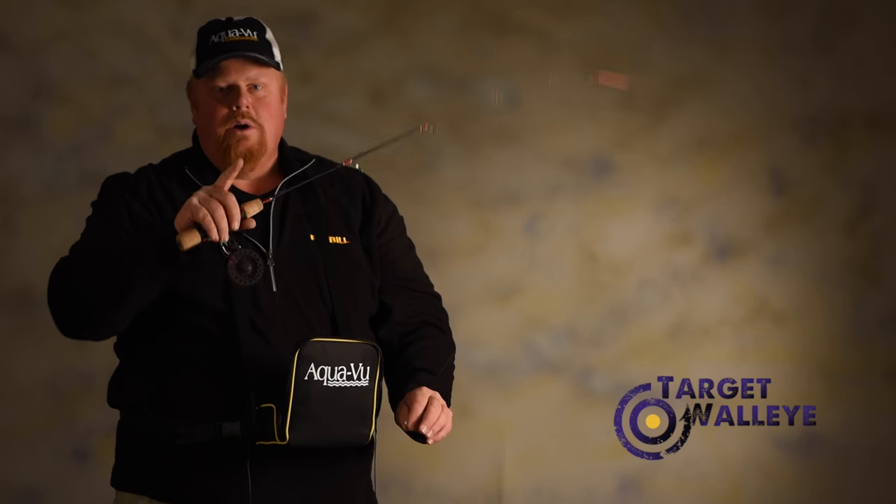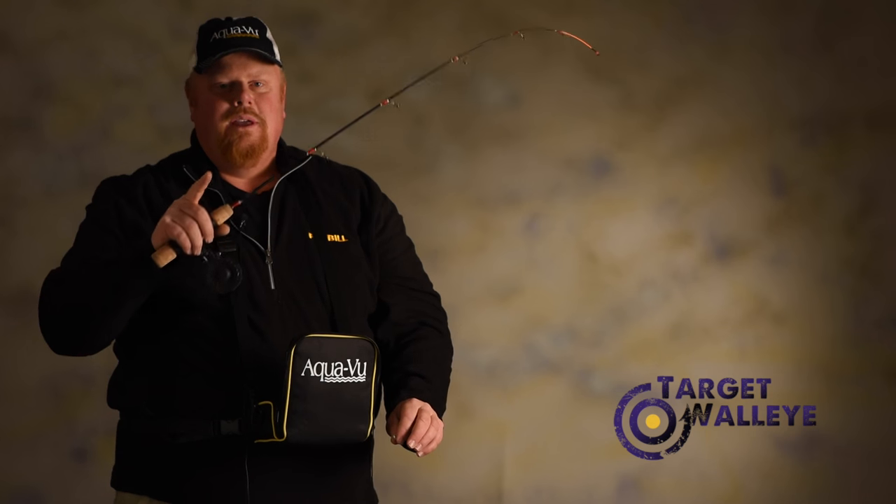Big panfish don't always bite — you only get so many chances. So watch your Aqua-View in the carrying holster. Wait for the fish to grab the bait, and when you see the hook disappear, set the hook. You'll have a 100% hook-up ratio. It's a fact.